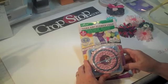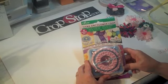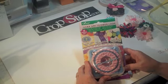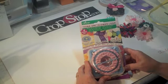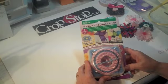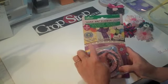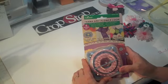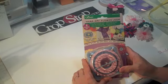Hi, everyone. This is Peggy for CropStop.com, and today I'd like to show you a new little tool I got from CropStop called the Hena Ami Flower Loom. Hena Ami stands for stitch flower — that's Japanese for stitch flower. And with this cute little tool, you can make all kinds of flowers. You can use ribbon, yarn, fabric, whatever kind of little goodies you can come up with. I just want to show you a real quick way to make a flower. So let's get started.